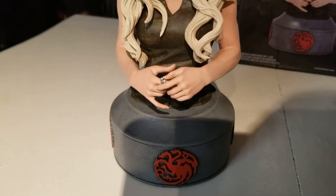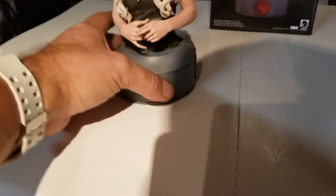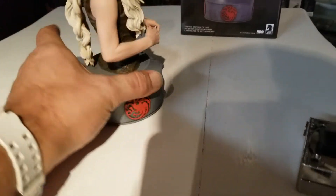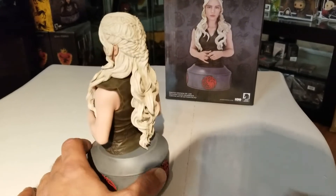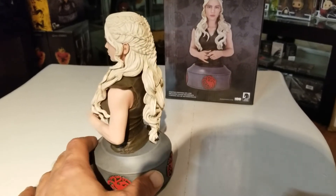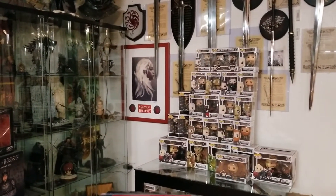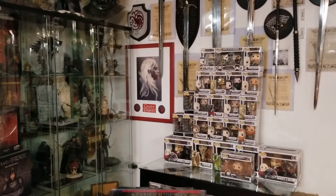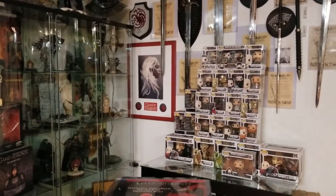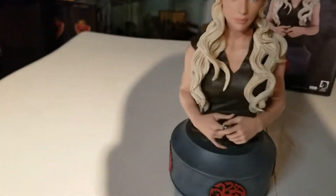She's holding her ring with her left hand — a nice little touch. The Targaryen logo is on the bottom of the base on each side — front, back, and sides. Here's a look at the back with the hair. Over here you can see a hand-drawn Daenerys artwork I had framed — a really popular artist whose name I can't remember right now. I think he only did 100 of those, so I was lucky enough to get one.